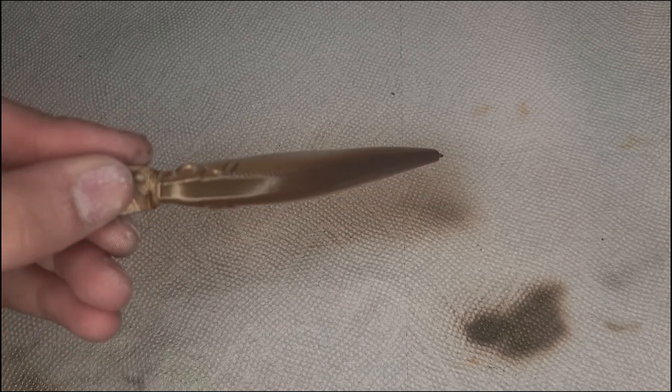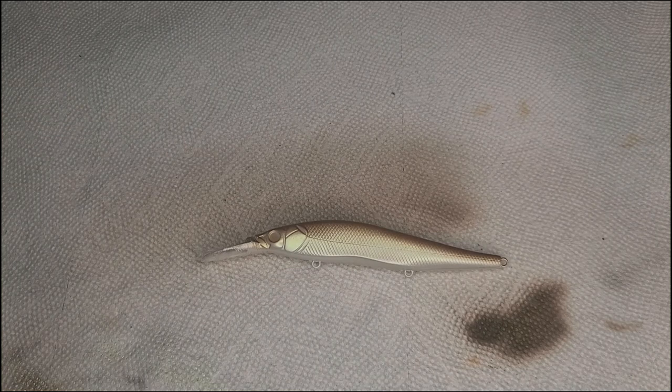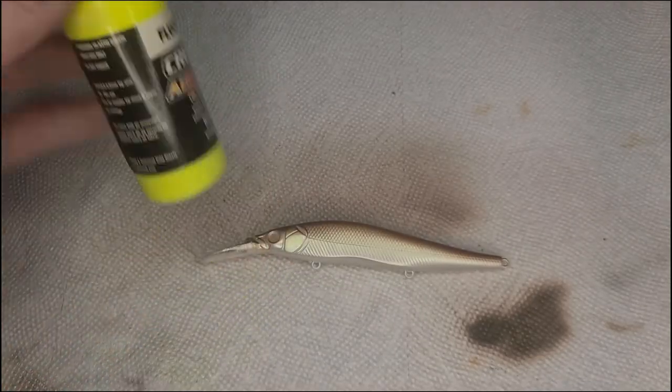That is now dry, and it's pretty hard to see on camera the color shift in that, but now I'm going to add some fluorescent yellow for the last couple colors.